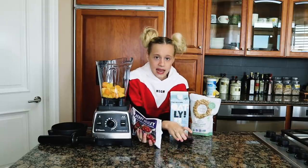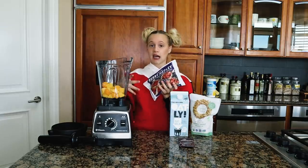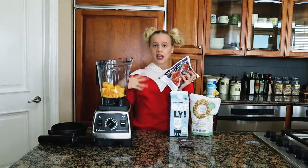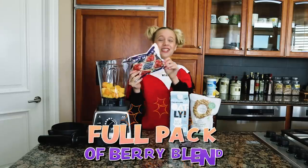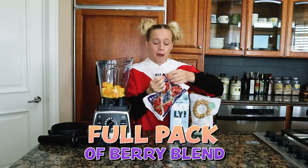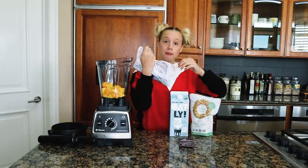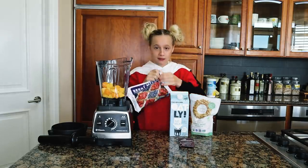Normally for an acai smoothie bowl you're gonna use strawberries and blueberries, but if you don't have those resources, you can just buy a berry blend and add the whole pack. I'm gonna add this whole pack of berry blend — strawberries, blackberries, blueberries, and raspberries. It's a lot of berries!